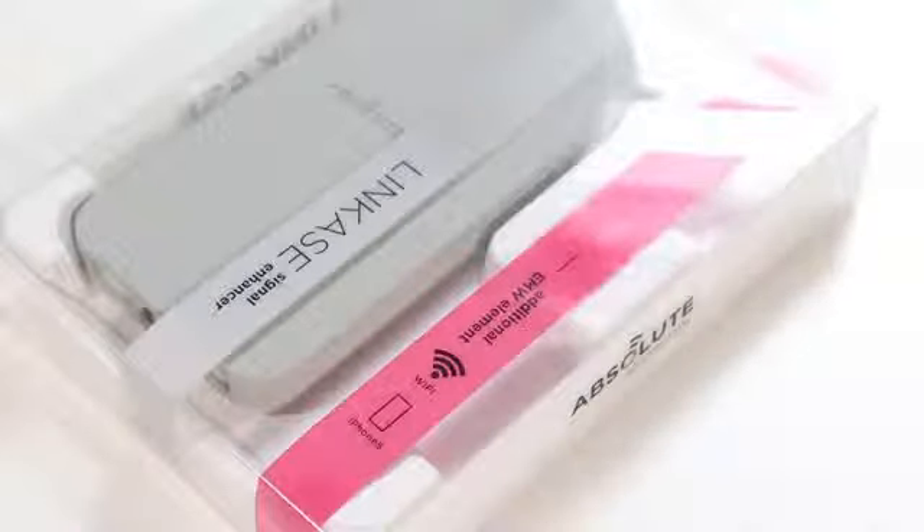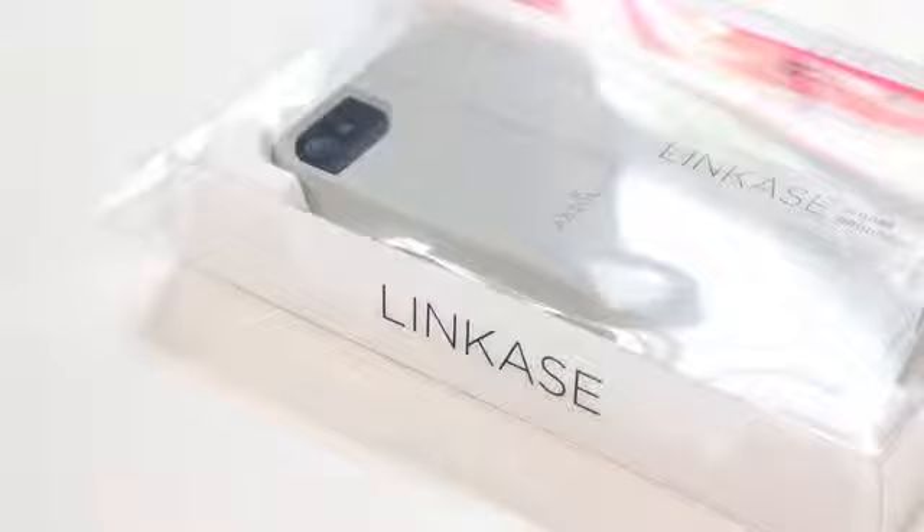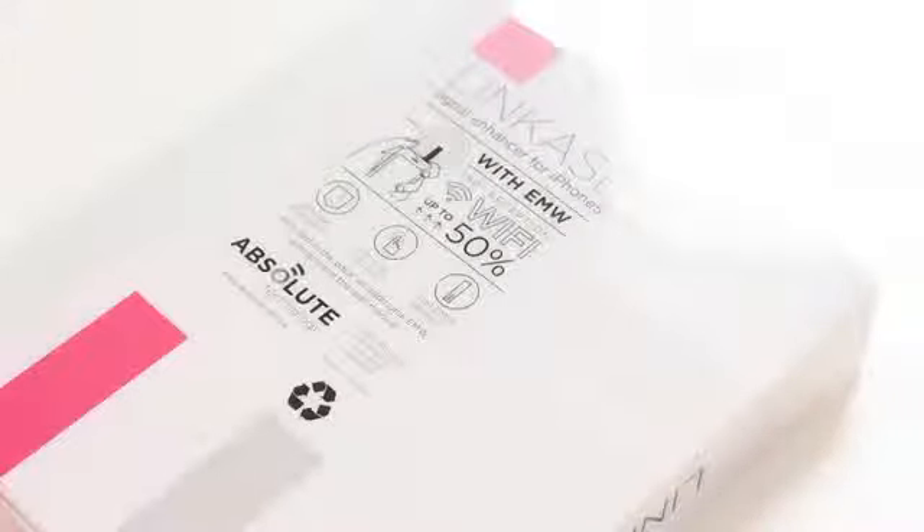Hey guys, what is going on? This is Apple Tech. In today's video, we're going to be taking a look at the Link case for your iPhone 5. This was sent from Absolute Technology and they wanted me to test this out to see if it's actually going to strengthen your Wi-Fi signal. We're going to test it out, look at what comes in the package, and overall see if it's a good case for your iPhone 5.